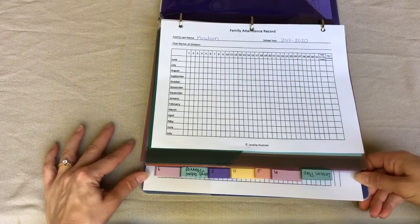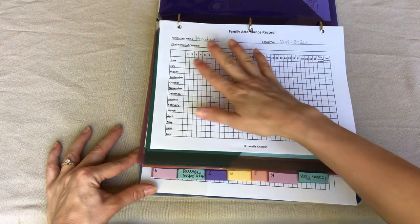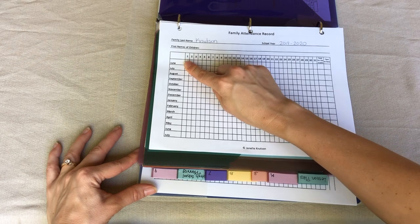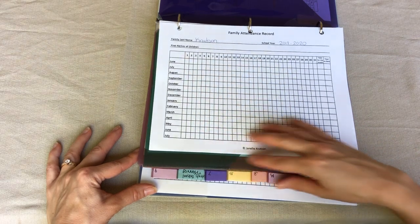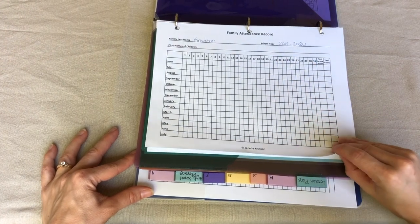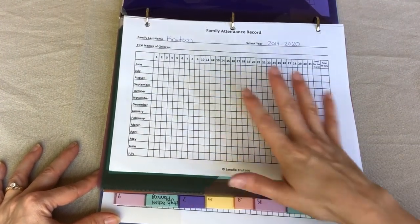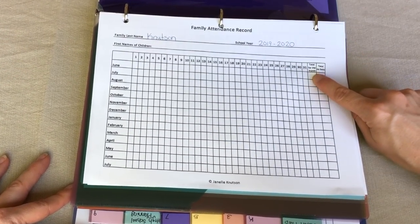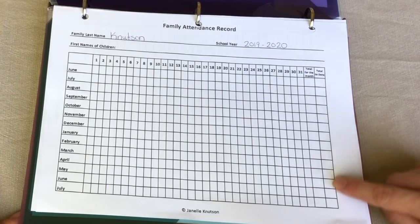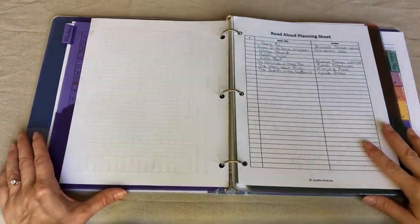First off is the attendance record. We have a family attendance record where I have our last name, school date, and then I write all of my children's names. It's really easy because there's always a June first regardless of the year, and I have 14 months on here so no matter when you start you can fit your whole school year. When we do school I put a check in the box; days we don't do school I leave blank. I don't count absences — if we're not doing school it just means school is not in session. I check off when we did school as a family, write the monthly total, and add it to the total to date.